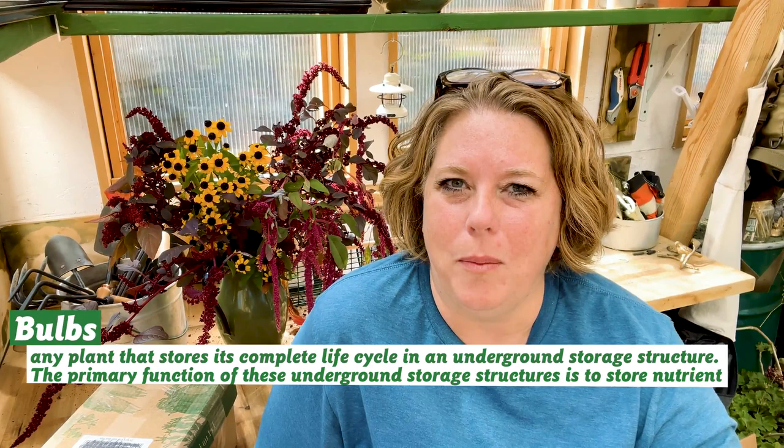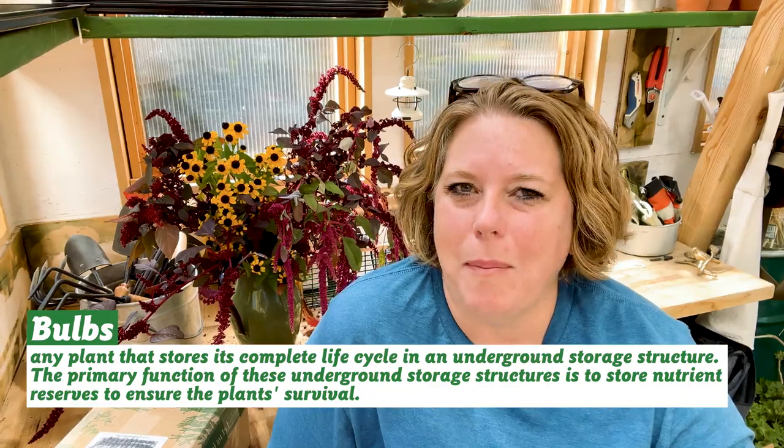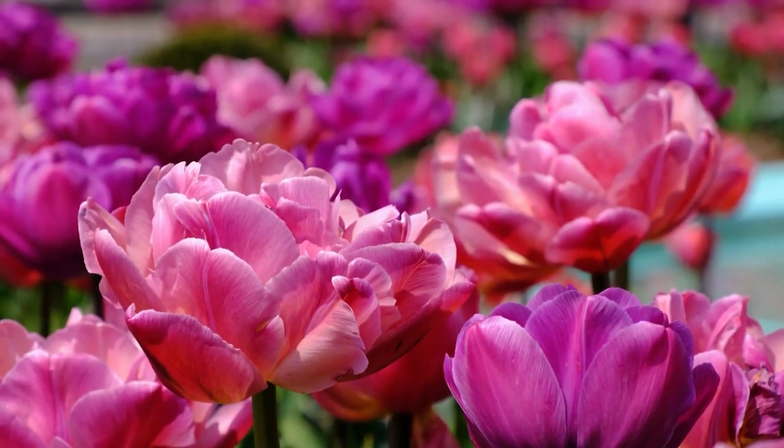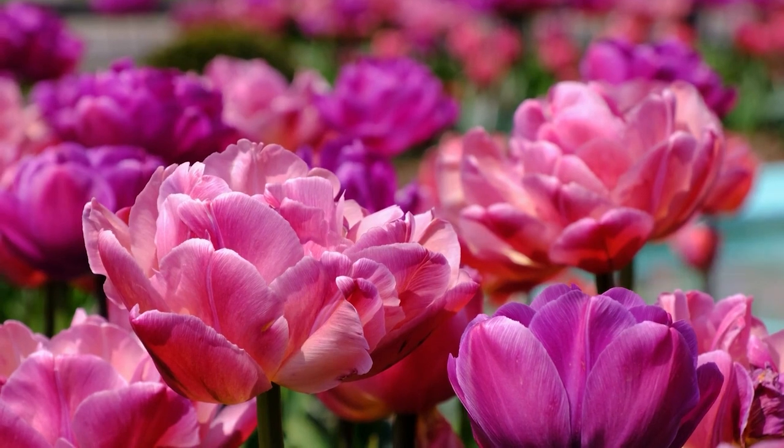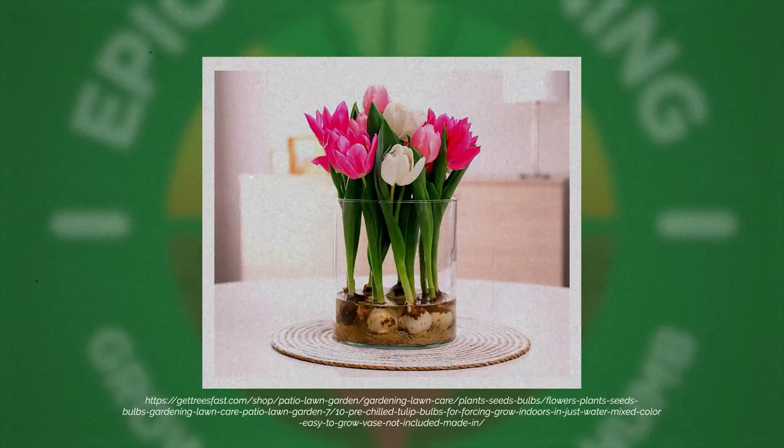In those cases, seeds never evolved to have a cold stratification strategy because those climates are much more temperate. Think about bulbs: if you're ordering bulbs for Minnesota, you order them in the fall, put them in the ground, and they come up in the spring. But if you're ordering tulips for Texas, you have to order pre-chilled bulbs and plant them in the spring, because Texas winters are not cold enough. The grower is simulating cold stratification for you.